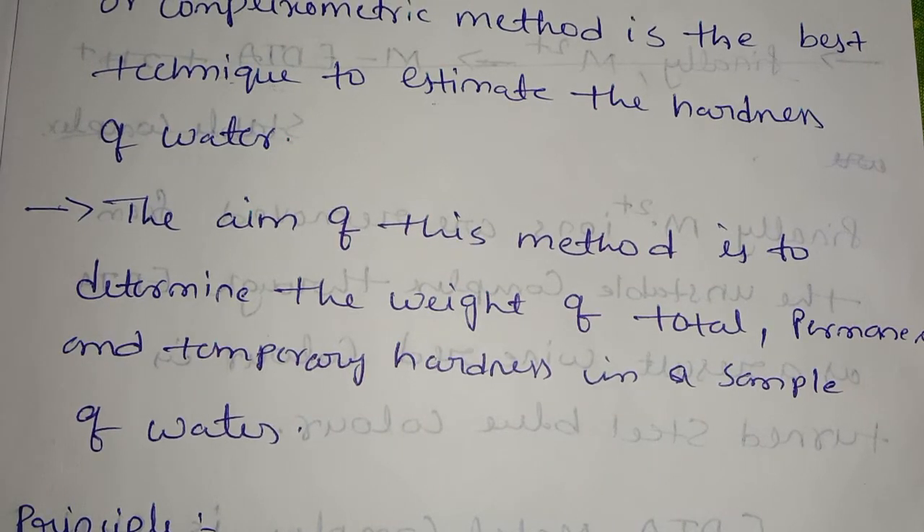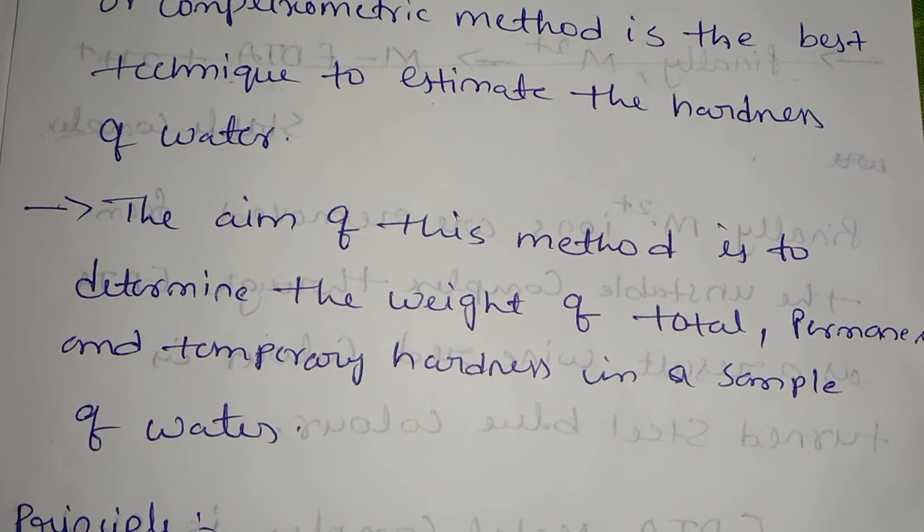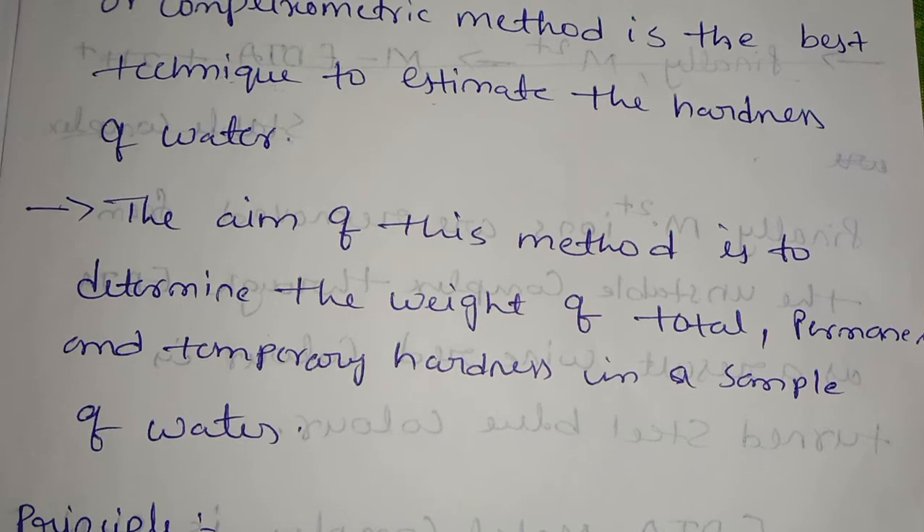EDTA is used with a sample of water. What is EDTA? It is a complexometric titration method. We use the weight details and a sample of water to test the sample of water. Now let's start with the principle.